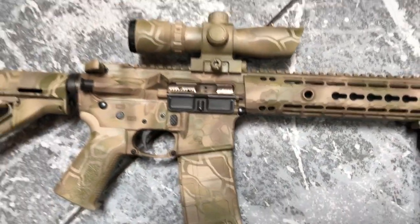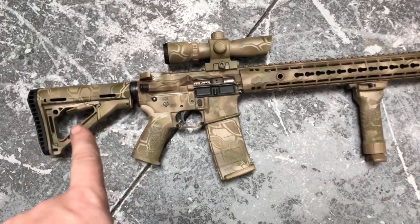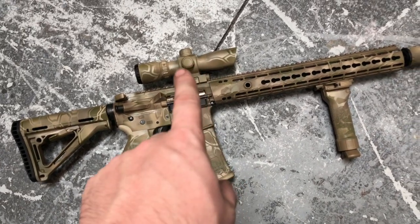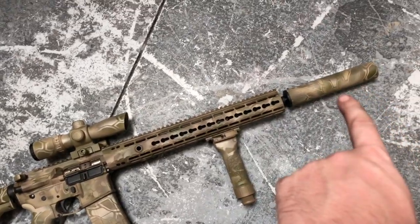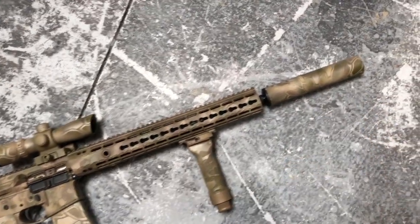The gentleman who bought this from a local shop wanted the buttstock, his grip, his little red dot up there, magazines, and his foregrip — also the Silencer Co. Hybrid — to match.